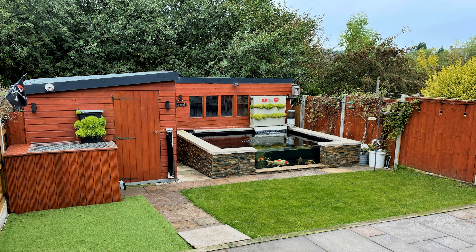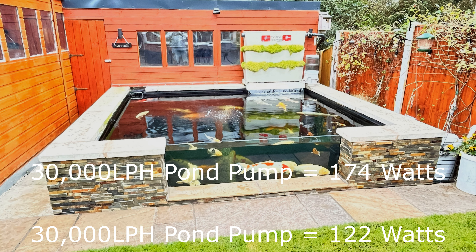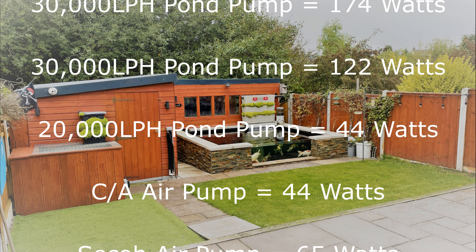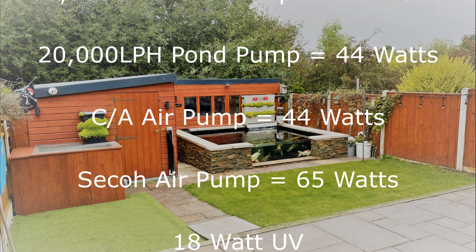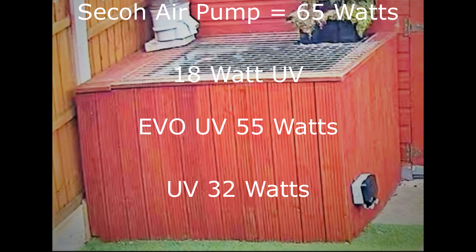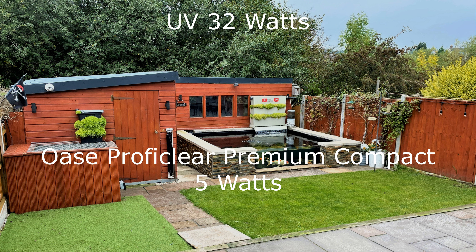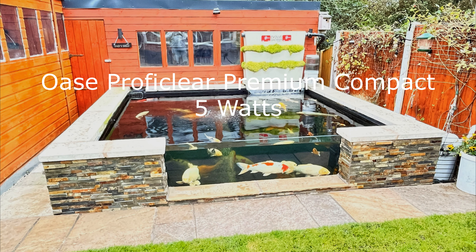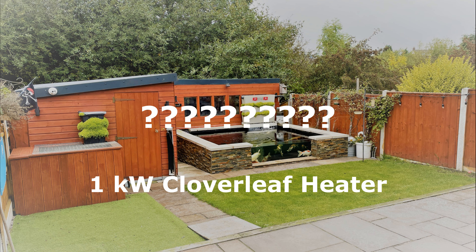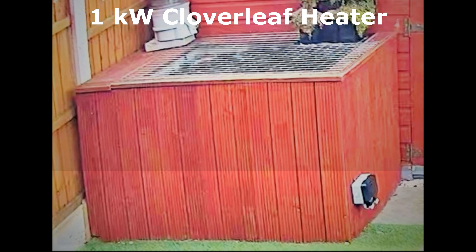Before we look at the full setup costs, we need to remember what's running: two 30,000-litre Variflow pumps at 174W and 122W, a 20K variable pump at 44W, a Charl Austin air pump at 44W, a larger air pump at 65W, a 55 Evo UV at 32W, a Pond Expert Spring Clean auto pump, an 18W UV on another unit, and an Oase Profi Clear Premium Compact drawing 5W normally but 870W for 20 seconds three times an hour. The only unknown variable is the one-kilowatt Cloverleaf heater currently running at 20 degrees.